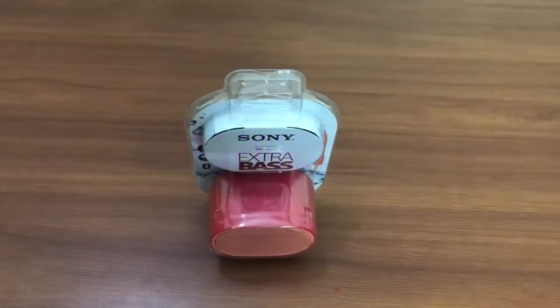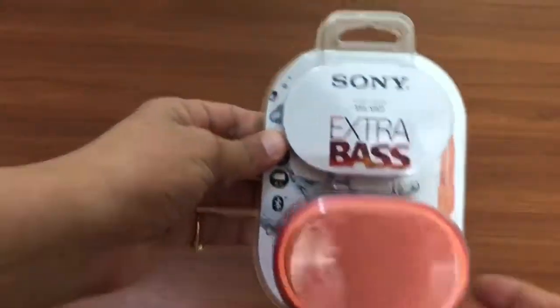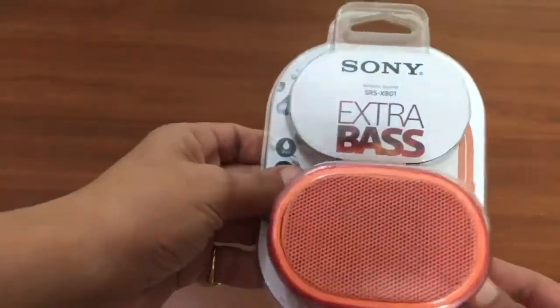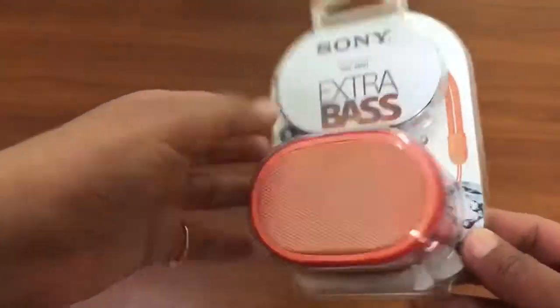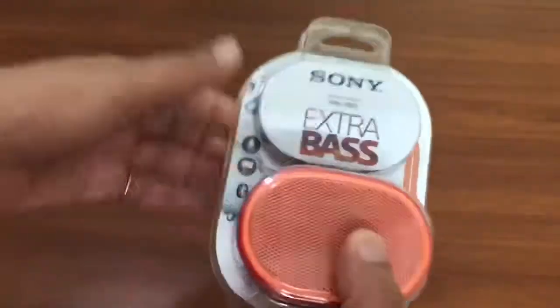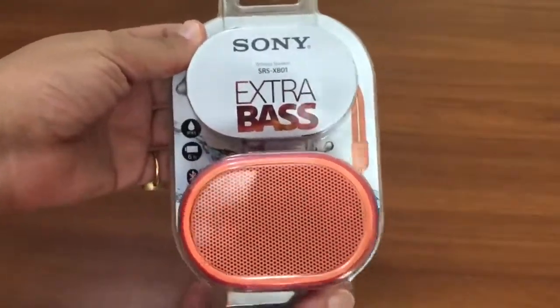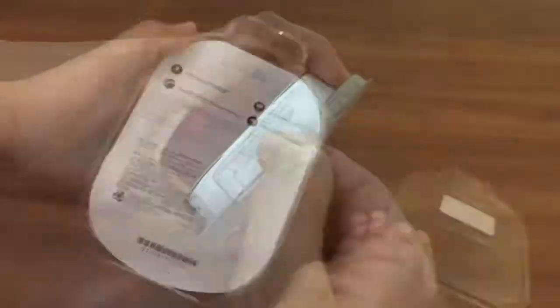Hello guys, welcome to Shopaholics AM PM and we are back today with another video. Today we have the unboxing of the Sony SRS XB-01. This was launched about five months ago but somehow we missed the unboxing of this product, which we are doing today. So let's quickly open the box.